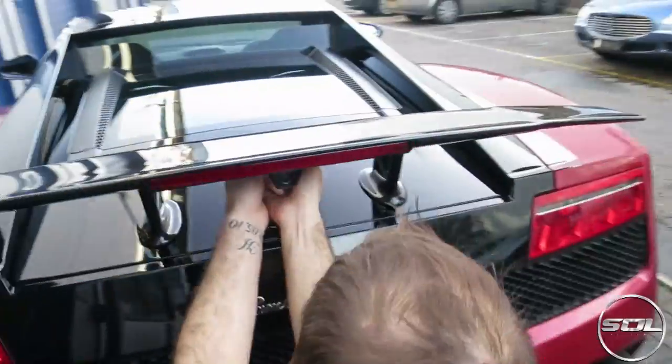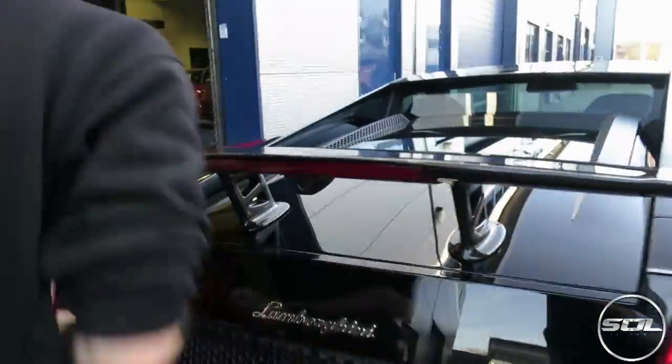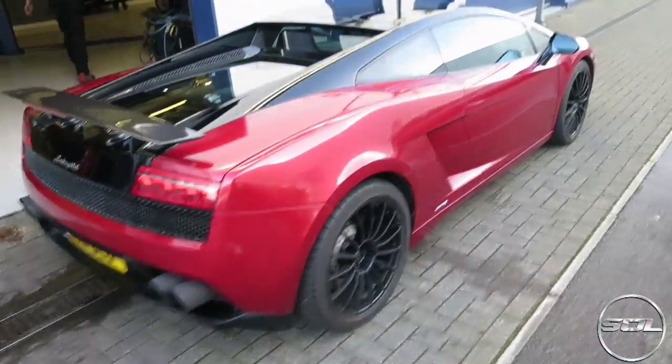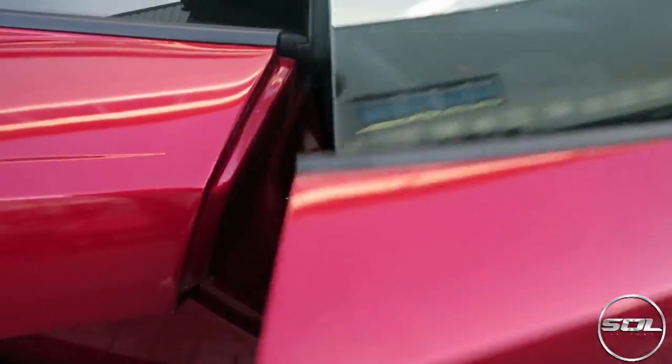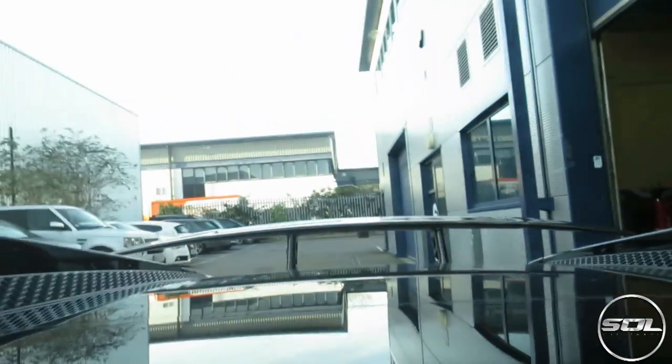The final screws go in now with the reversing camera in place, ready to take this car on the road. Let me show you the view you get when you drive — when you look in the rear view mirror, that is what you are greeted by. I am overwhelmed with how this car looks, completely blown away. I'm so glad I was able to see it with Barry driving it for the road test. That is the DMC Superleggera wing fitted to my Lamborghini Bicolori.